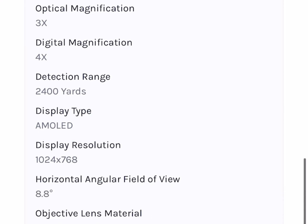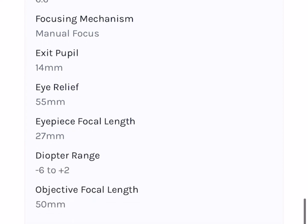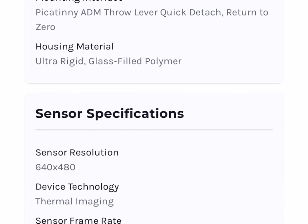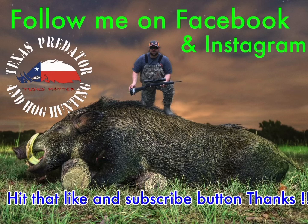It does have a 5-year warranty. This is an expensive scope, but it's very well thought out and designed — easy to use. iRay is known for having top-notch image quality and excellent warranty. I think anyone would be 100% pleased with this scope. It's an excellent scope. If you have any questions, just put them in the comments — I'll be glad to help.